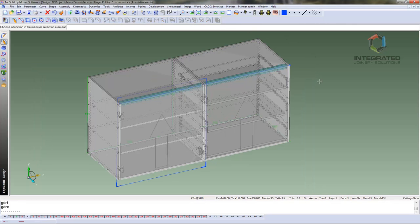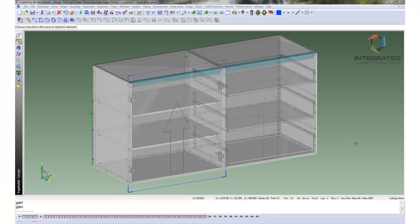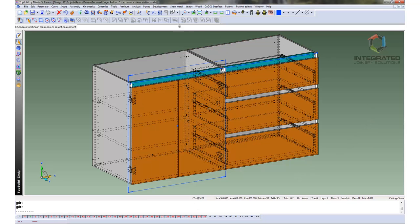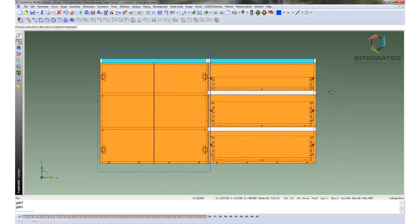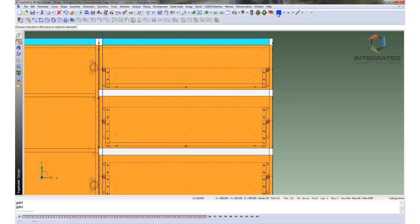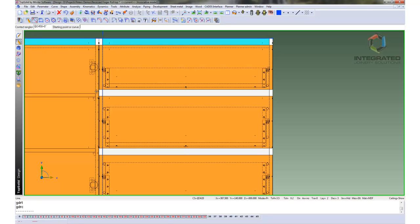Then I start a new sketch for the pulls that will be on the drawers. So I want to turn my volumes off and turn my drawers on. I am going to use the top edge of both of those second and third drawers as my guiding line for my recessed finger pull. So we are going to draw a line across the top of those drawers and then constrain them to the top edge. So I will just draw my two lines.